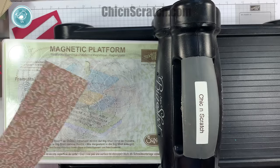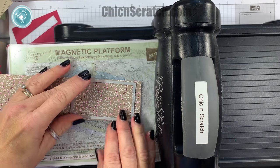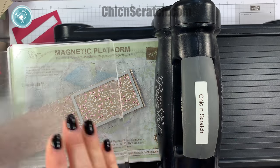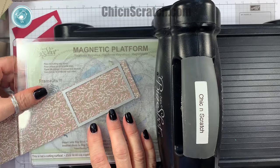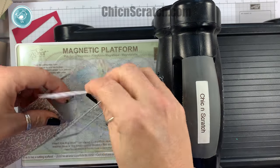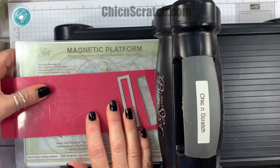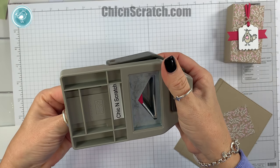Now let's go ahead and cut the designer series paper — it almost goes to the edge but not quite. I'm going to angle this so that it doesn't move around. Okay, there's the top of the box. And then the last item is the little banner; we're going to take the banner triple punch and just flag the ends.